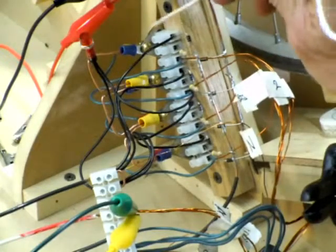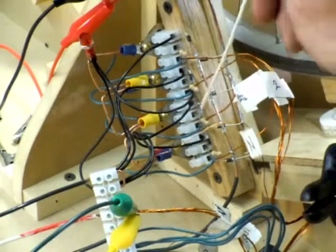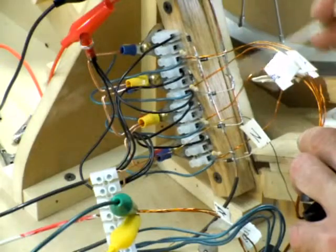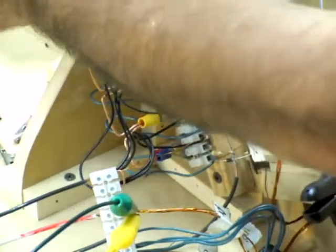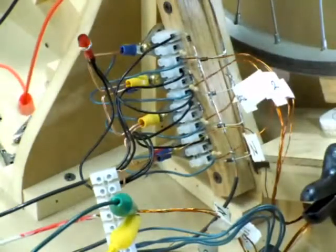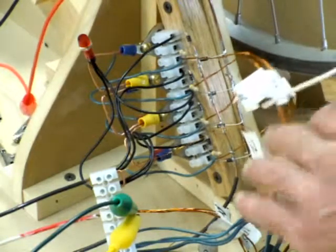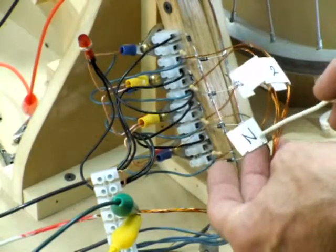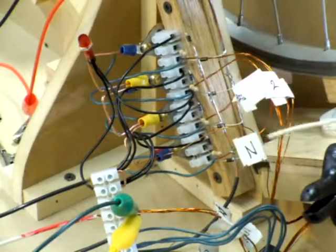I've got the same setup going four different times. Each one of these diodes goes to this big bus, which is what I'm sending out to the battery that I'm charging. I'm using two wires so that it's a nice fat flow to the battery. This wire here is the negative side of the run batteries, or the ground circuit.